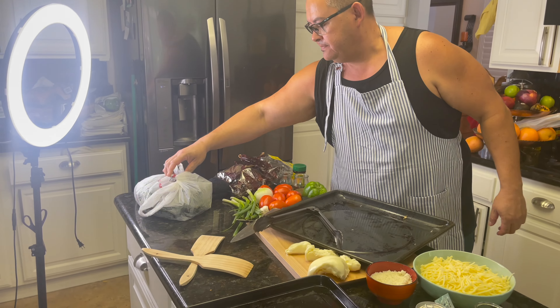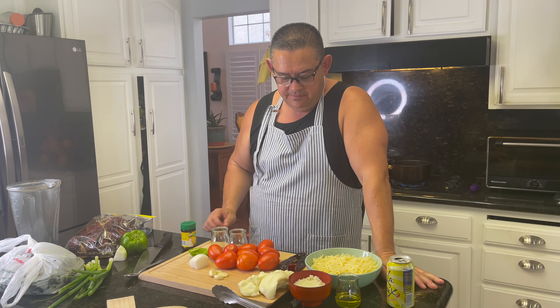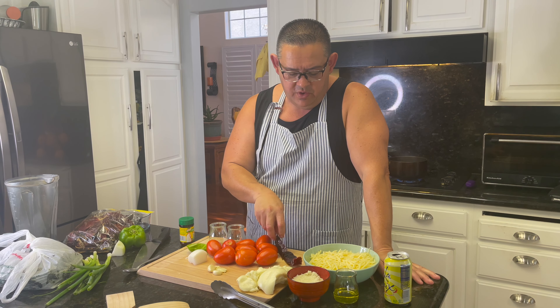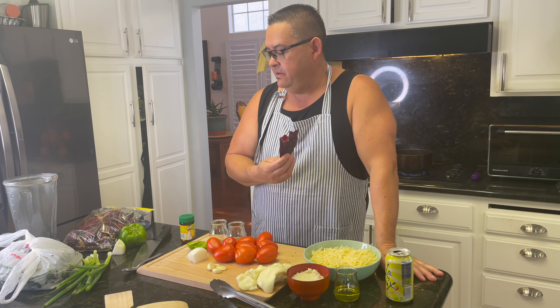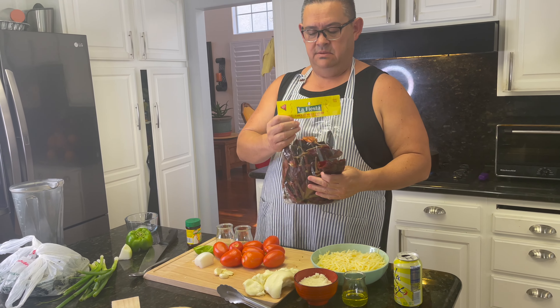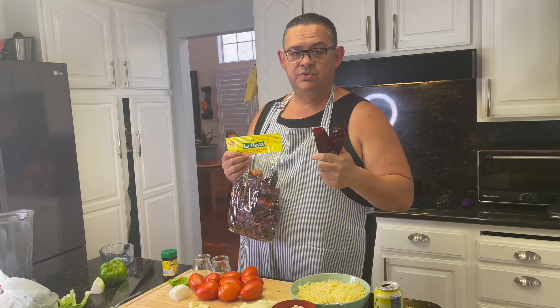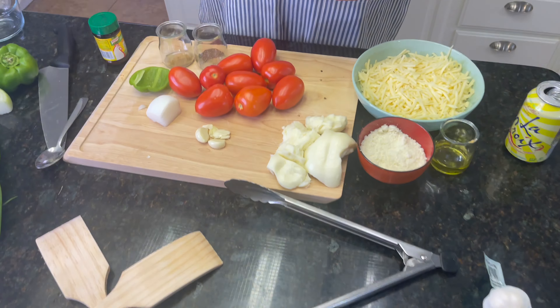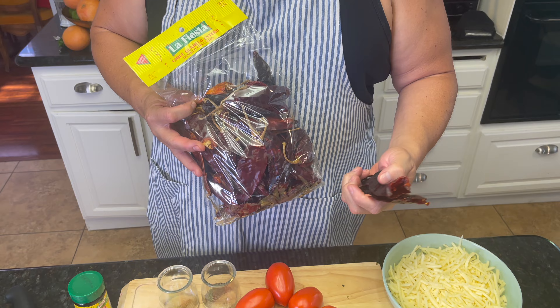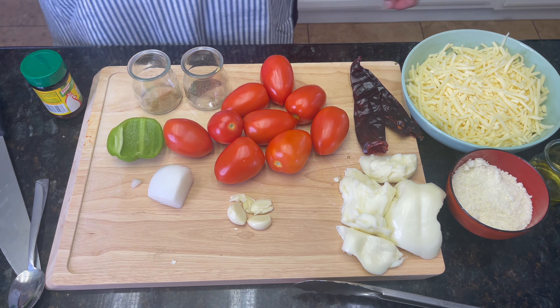Now for the chile relleno salsa, we're going to use some California chiles. You can find these in a Mexican store or any grocery store. We're only going to use two — just for flavor. These are the same chiles you use for enchiladas, but we're only using two.